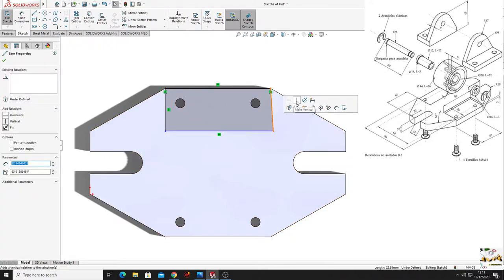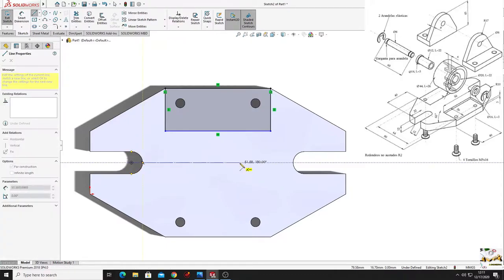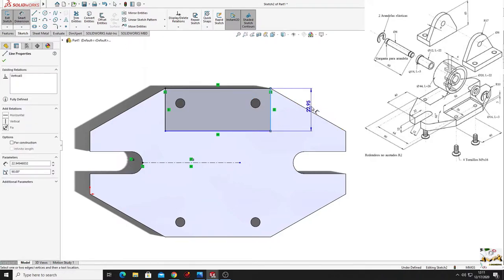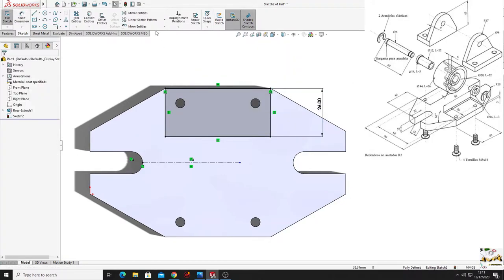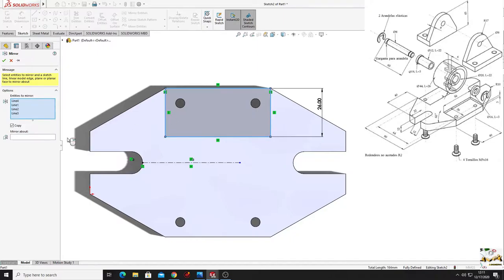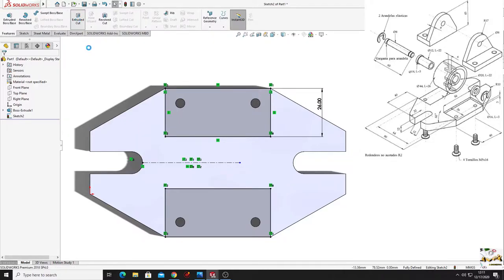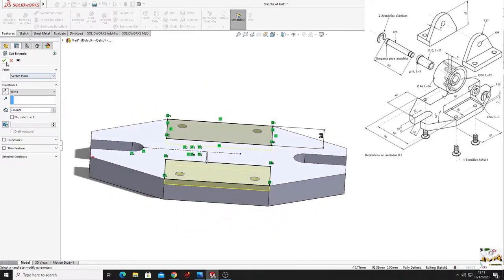Make this vertical. Make a center line to mirror this rectangle on the other side. With smart dimension, this line will have 26 millimeters. Select mirror entities command, select this rectangle and mirror about this center line, press OK. Go to features, use extruded cut, and the depth will be 3 millimeters, press OK.